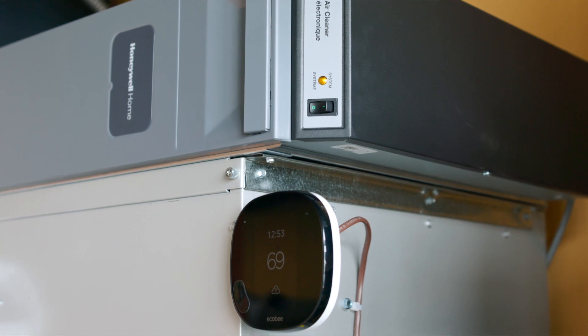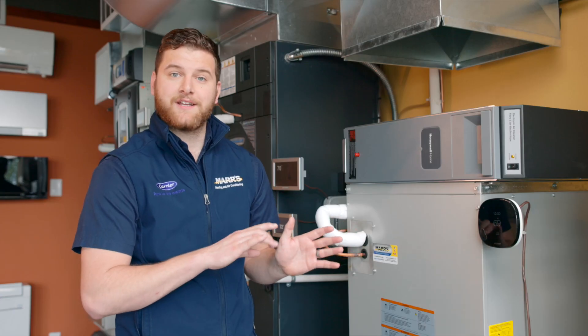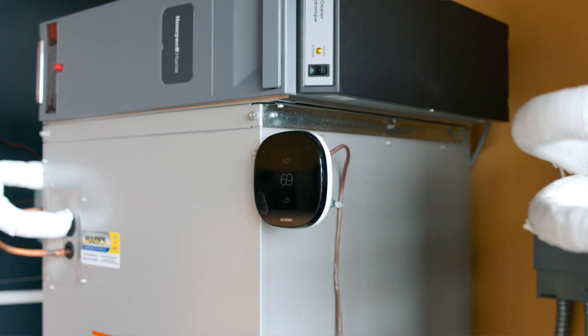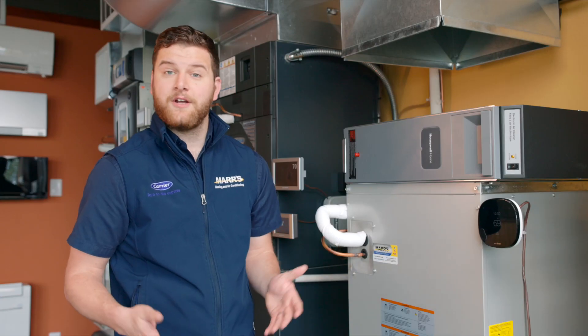As far as thermostats go, we've got a lot of options that we're able to hook this up to. If you want to just have a basic plus or minus arrow on there, or if you want to have a smart thermostat like this Ecobee here that you can access from anywhere, we can do that as well.